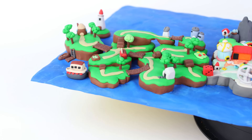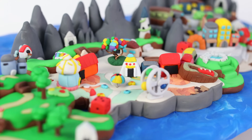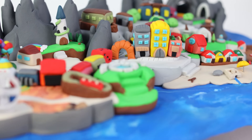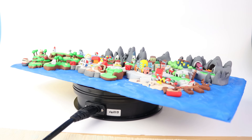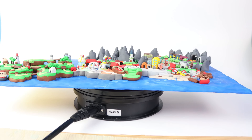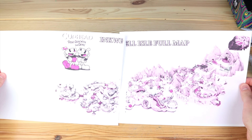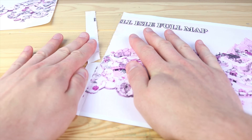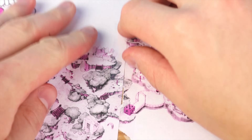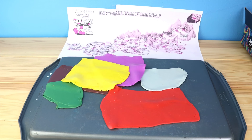Welcome back to another clay video. Today we are going to create the entire world map from Cuphead. You'll have to excuse the weird color of this map — my printer is out of ink so it could only print in this strange pinkish color. After we slice the two different maps together, we can start by making our base layer.